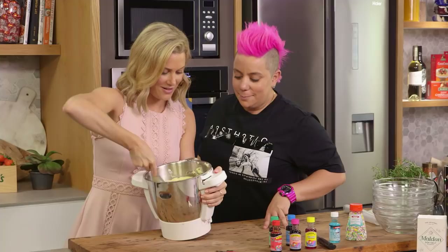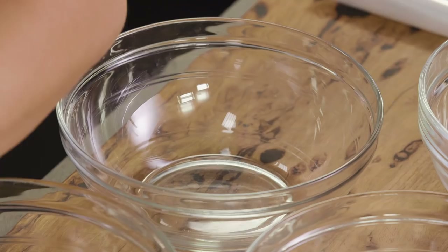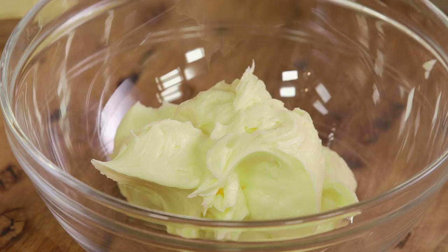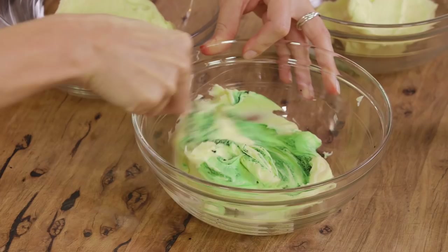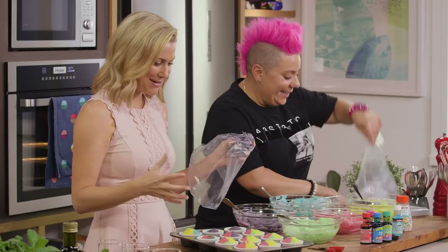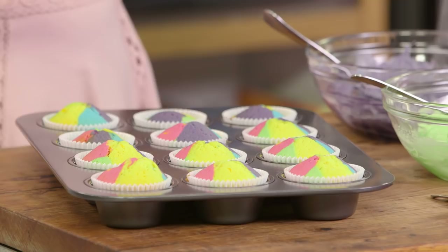Alright Anna, I just have to taste this after you add in the bubblegum. Whoa, yum! Alright, let's separate them into the bowls. Anna, this is crazy - these cupcakes have come out of the oven, they are beautiful rainbow color, and now we're just organizing all of the icings ready for the next stage.